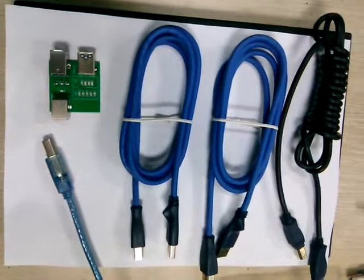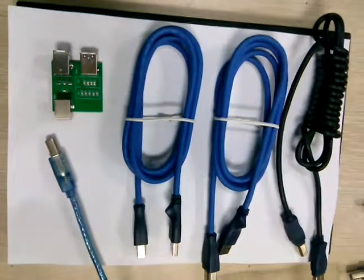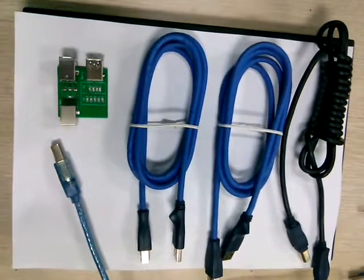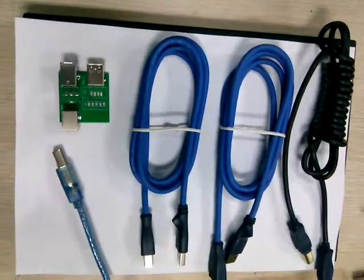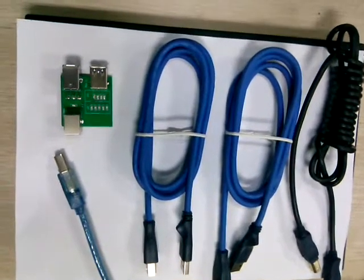Hello everyone. This video is to introduce the Creative Card by DFL. Let's check this video and see how this new adapter is used to test both USB 2.0 and USB 3.0 cables.